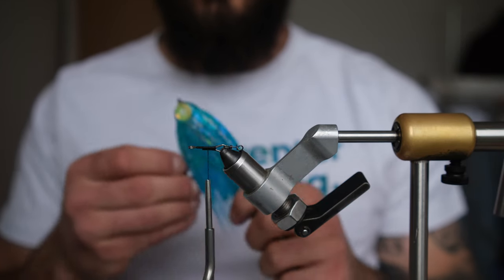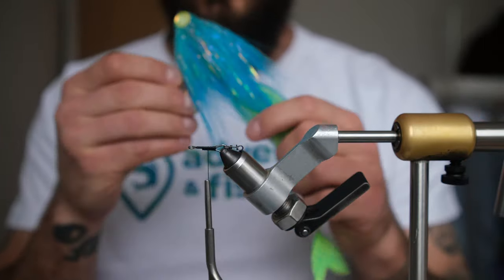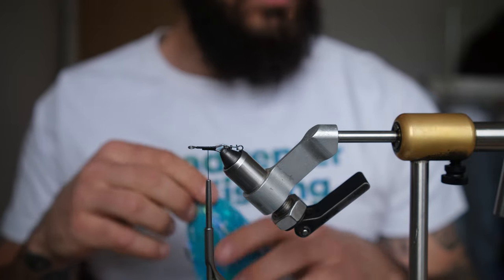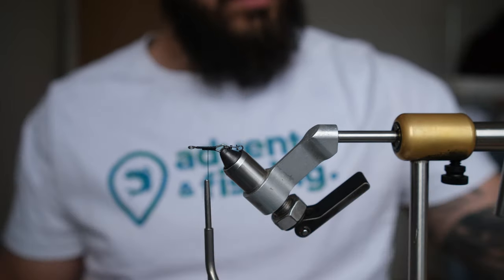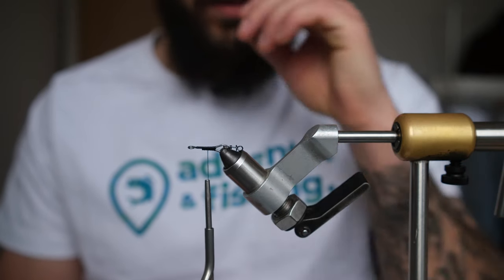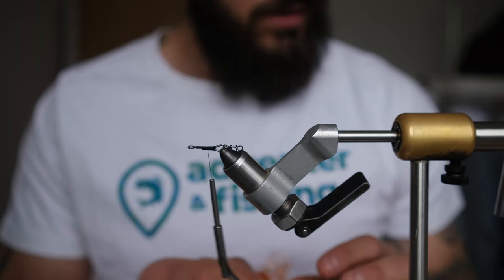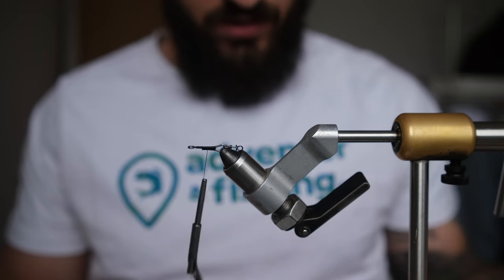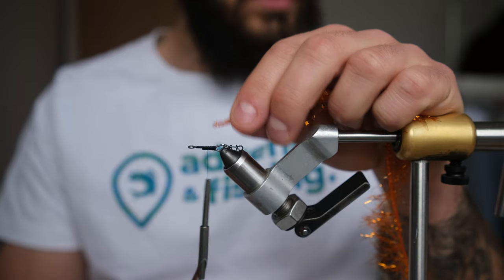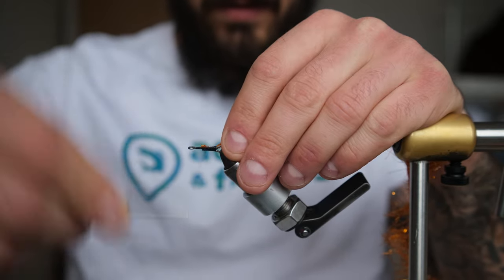Hey, what's up everybody! Today we're gonna tie a new version of the bucktail changer - a bunch of articulations, two hooks. It's gonna be a nice large fly that's gonna swim like a swimbait. We got a 20 millimeter light wire shank with a fast hatch already in, 150 denier power thread in black. We're gonna go for a darker look on this one - black and orange, a good musky color for darker water. So we get some polar reflector flash in orange.